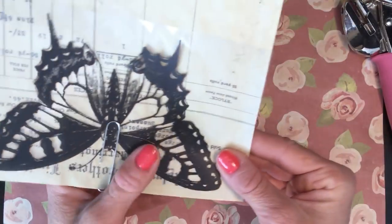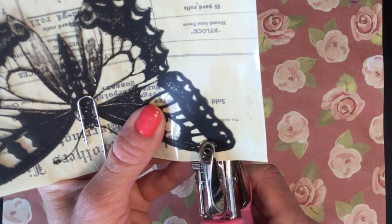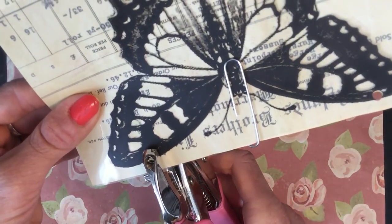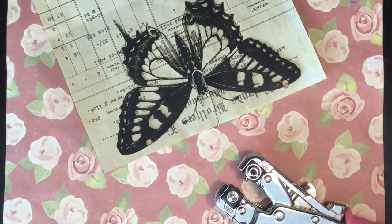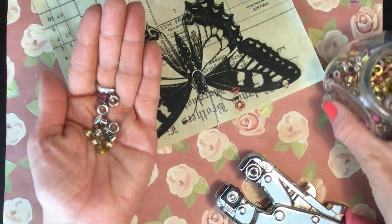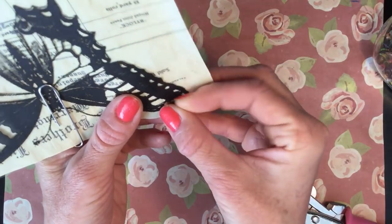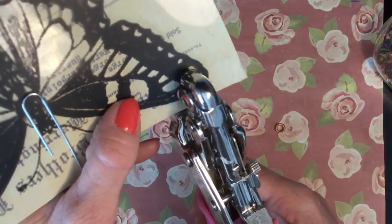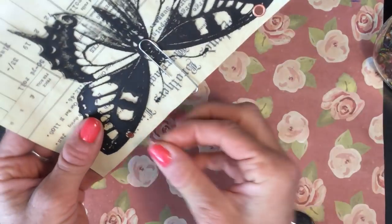I'm just going to clip it on to hold it in place, to make it a bit easier to punch the holes. I'll just punch a couple of holes where I'd like them — I just eyeball this, I don't measure or anything like that. Then I'm going to take my eyelets in this copper colour and literally set them — hopefully, if my crop-a-dile is going to play today. First one and then the next one.